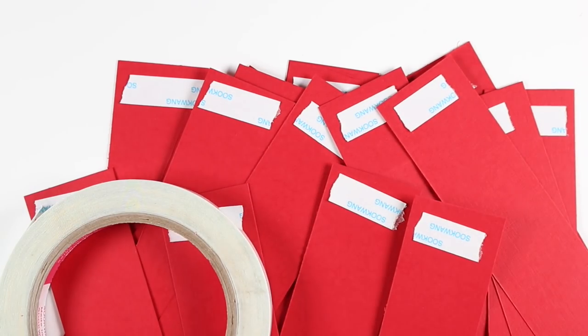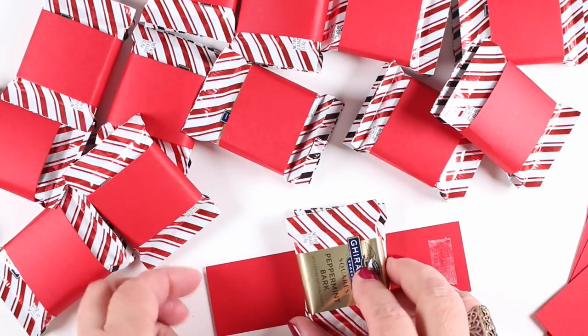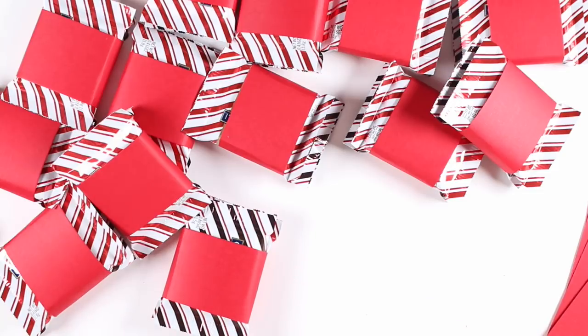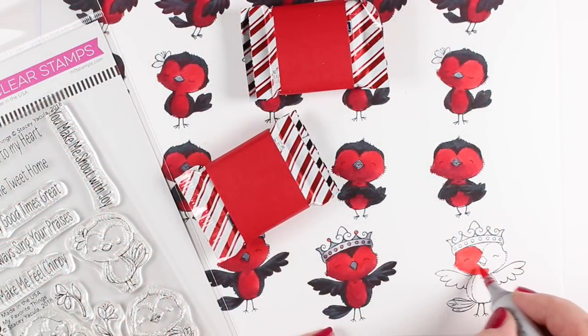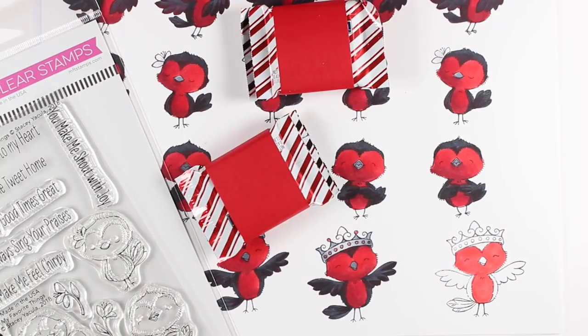I took some cardstock and cut it down to make a wrapper around each of my pairs of candy bars — mine are one and a half by five and a half to go around two bars. If you use a different kind of candy bar, use whatever size you need to. I picked out some colors that are going to coordinate with those candy wrappers themselves, and I recommend that you do that. Go find some candy wrappers in whatever color scheme you want and then color your images that way.